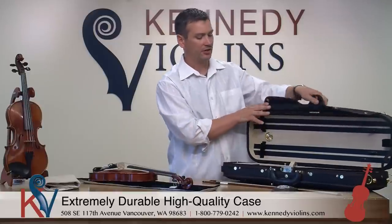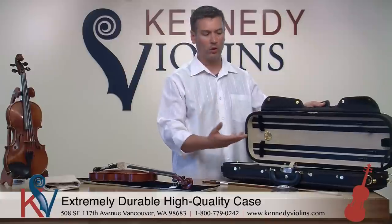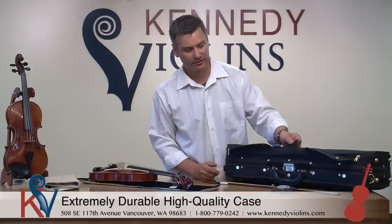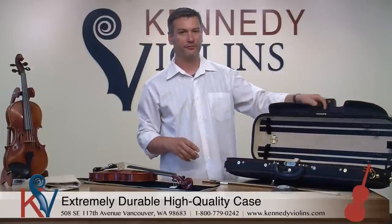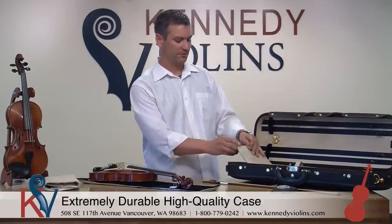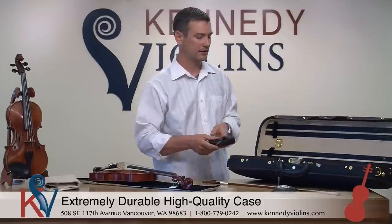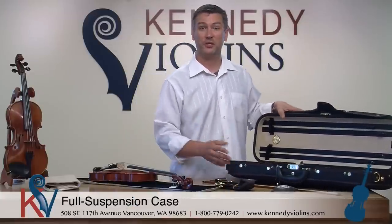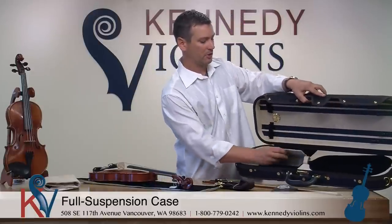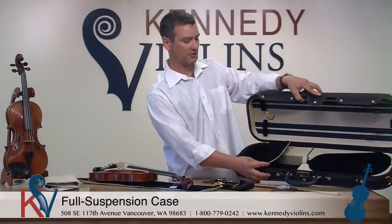We also have different styles of latches — the case you get might have a slightly different configuration, but they all have the same durability and weight characteristics. The case closes very well. This particular case has provisions for four bows and very high quality fittings throughout. You get a nice shoulder strap so you can carry the case over your shoulder or as a backpack. Most of our cases are full suspension cases, which hold your violin up from the back to further protect it, and there are plenty of compartments for metronomes, mutes, shoulder rests, and anything else you need.